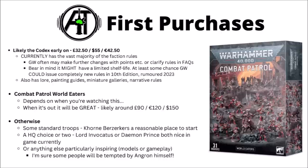For first model purchases, the kit most people would want to start with is the Combat Patrol World Eaters box — though whether it's available depends on when you're watching. If you're waiting, I'd start with some standard-issue troops. The iconic Khorne Berserkers will almost always be useful in a World Eaters army list. I'd be tempted to pick up some of those first, maybe with an HQ choice or two — perhaps the Juggernaut Lord or Lord Invocatus, or potentially a Daemon Prince, who tends to be pretty nice in combat.